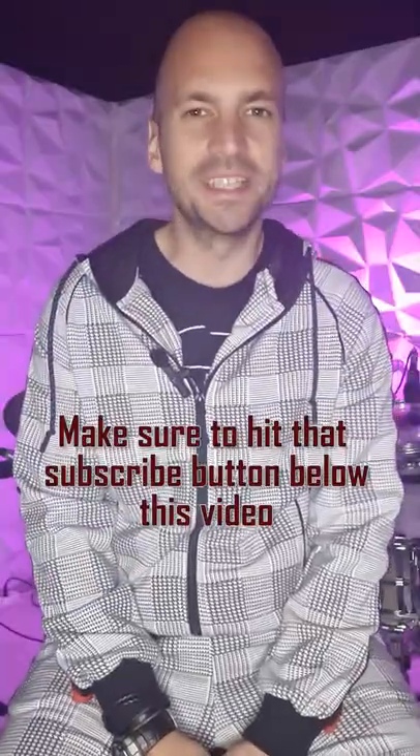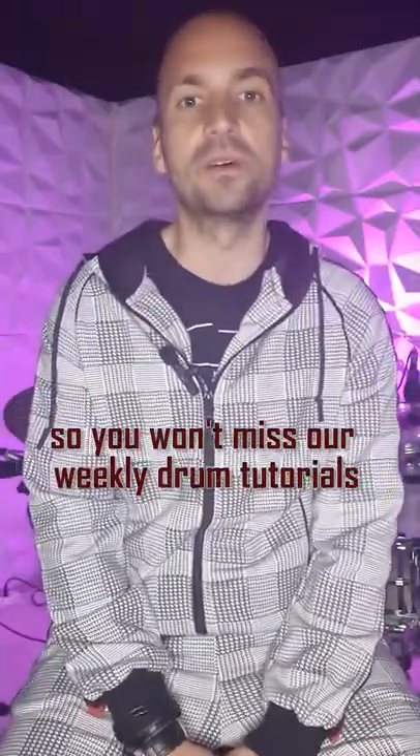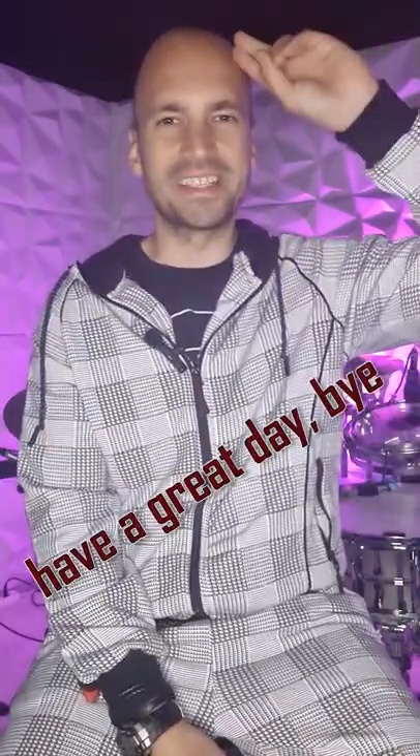Alright my friends, make sure to hit that subscribe button below this video so you won't miss our weekly drum tutorials. Have a great day! Bye bye!